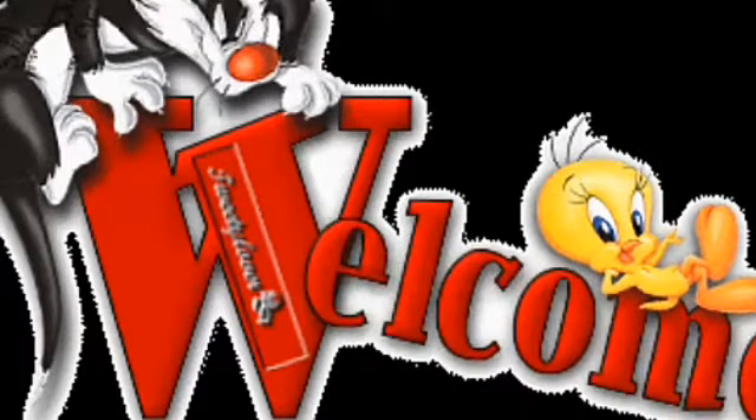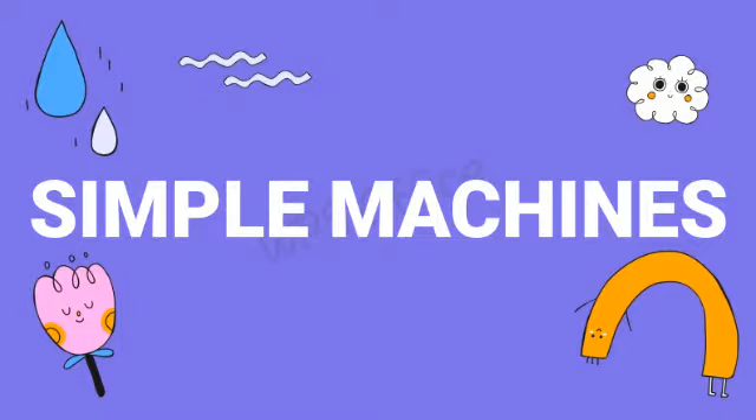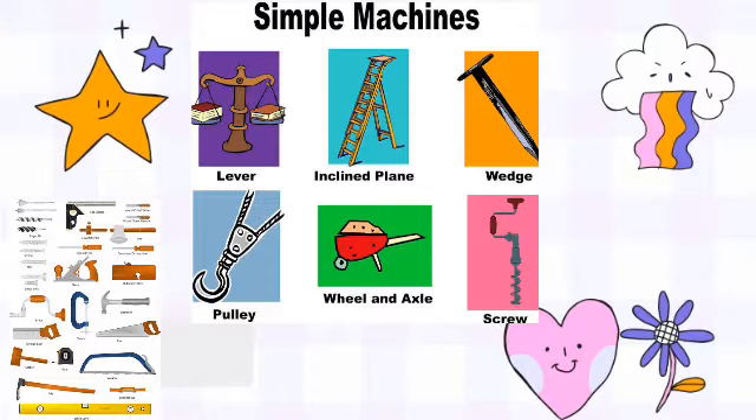Hello great minds, it is time to learn once more and it is always a pleasure to have you in my class. Today you will be learning about a very interesting topic — it is simple machines. Simple machines are machines that help us to do work easier and faster. They are called simple machines because they are easy to use.